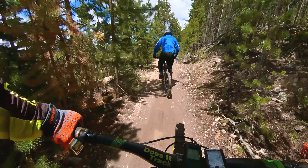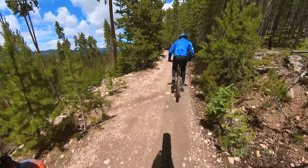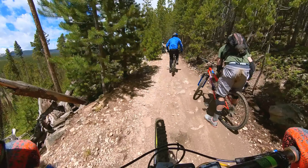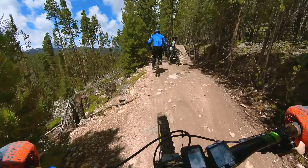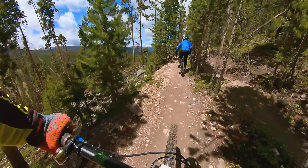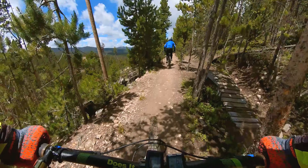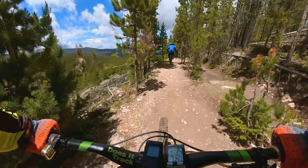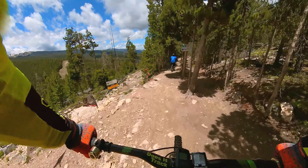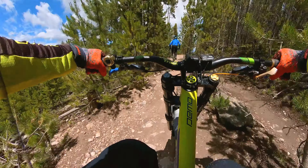We are on downhill bikes — 200 millimeter suspension bikes. These trails don't require that by any means; it really depends on what you're comfortable with. There are some guys that ride hardtails on this stuff. I like riding a downhill bike because it's like riding a sofa — almost eight full inches of suspension travel, large rocks don't beat you up as bad. We're going to stay on this and just continue right along here.